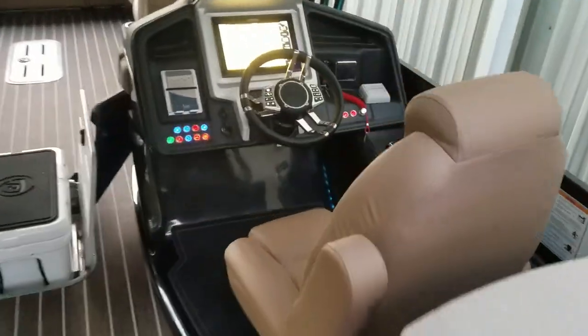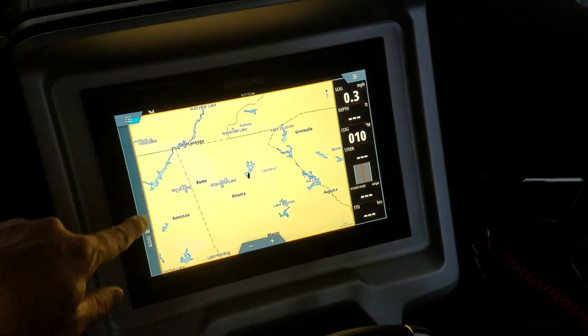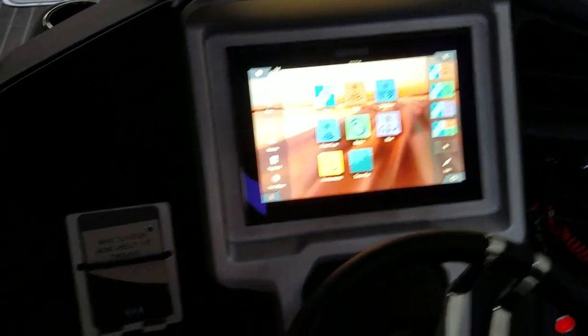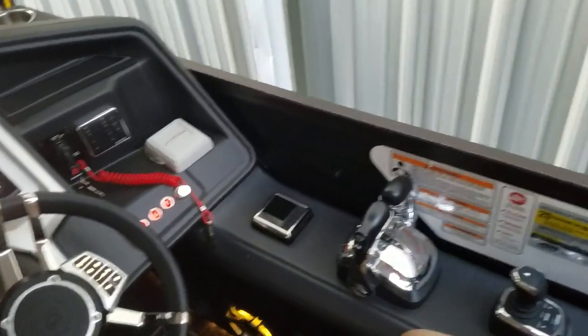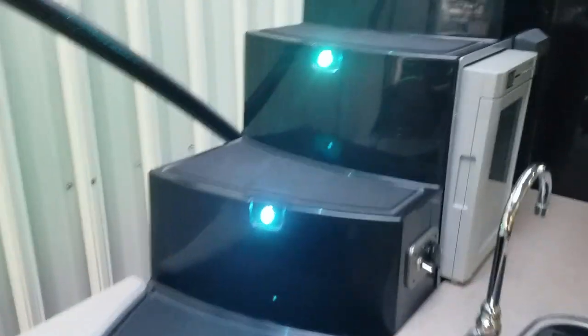New for this year is the 12-inch screen — all push buttons. This is a wireless phone charger. This boat has the Optimus 360 joystick, fly-by-wire — it's very nice. It's all JL Audio.